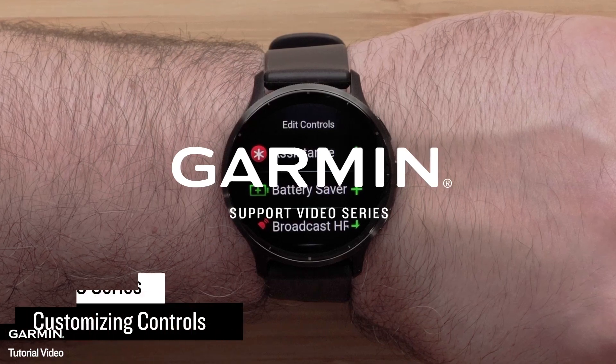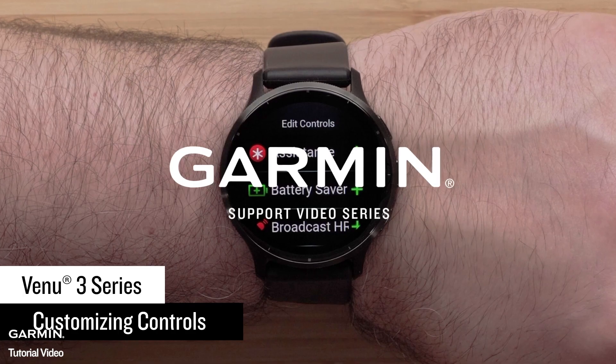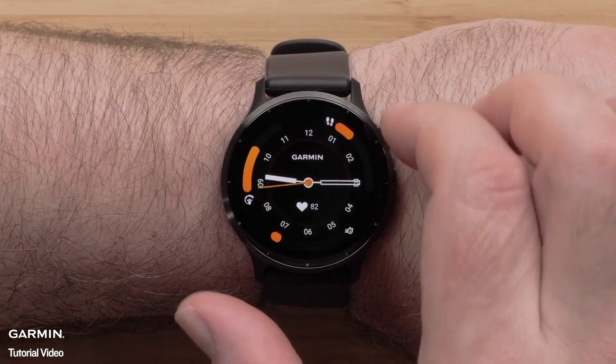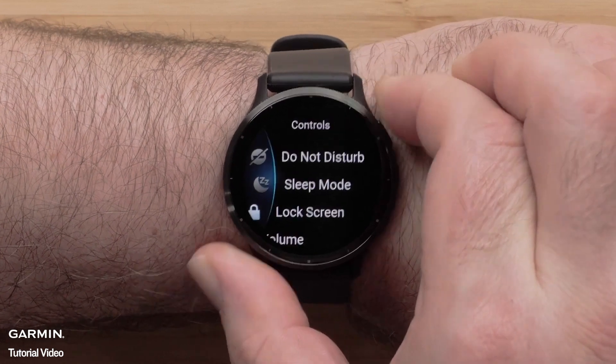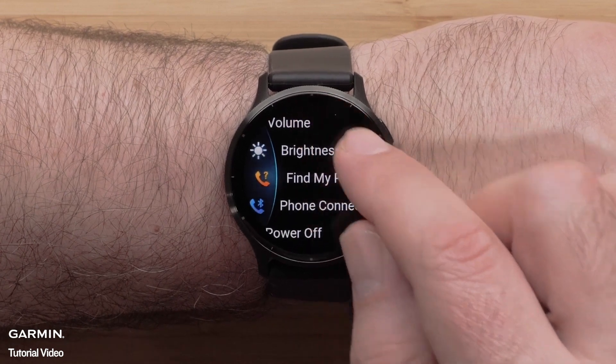In this video, we will show you how to customize the controls menu on a Venue 3 or 3S smartwatch. To customize controls, start by pressing and holding the top right button to bring up the controls menu. Here you can scroll through and see the default controls on your watch.